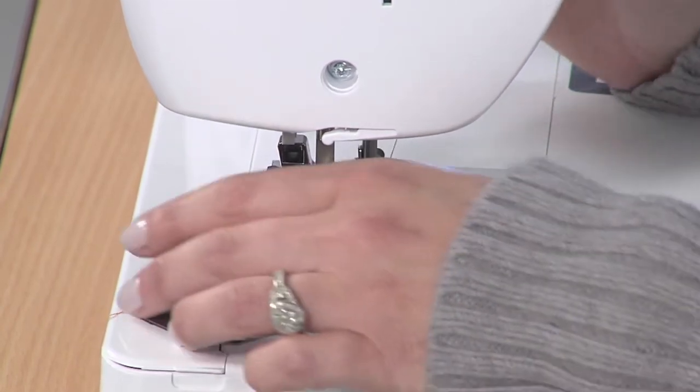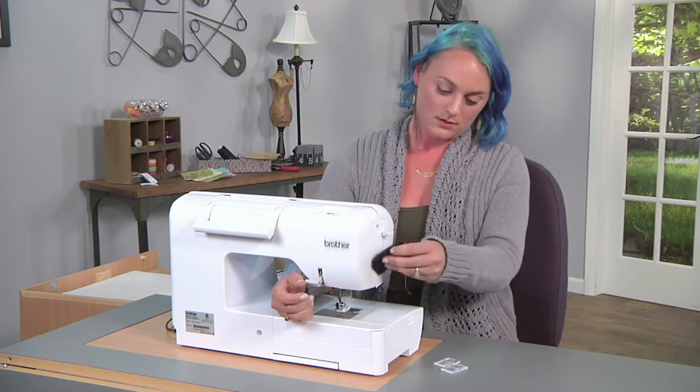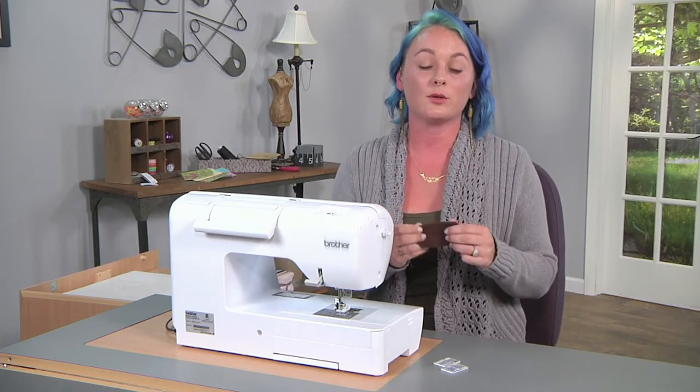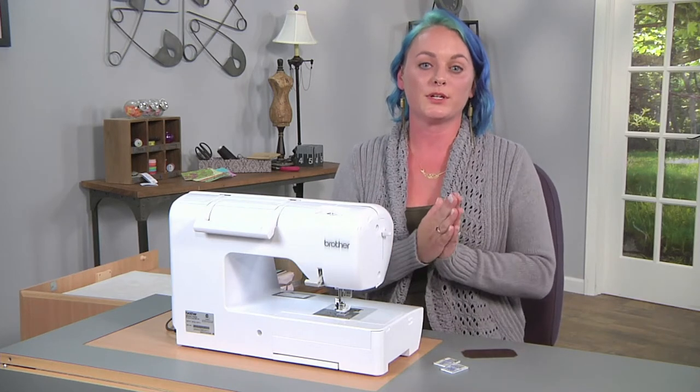The thread I'm using and always use is regular quilting weight. We're going to top stitch all six of our card slots, the bottom of our cash slot, and then the main body panel pieces together.